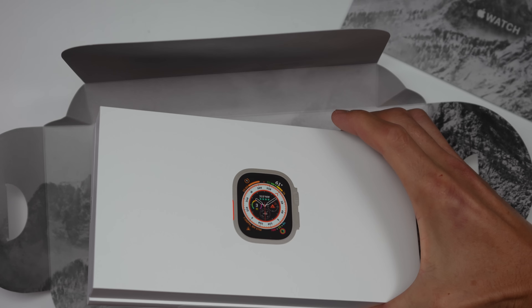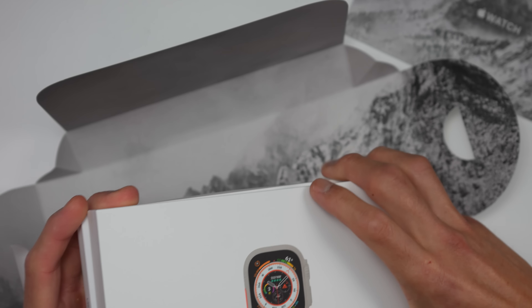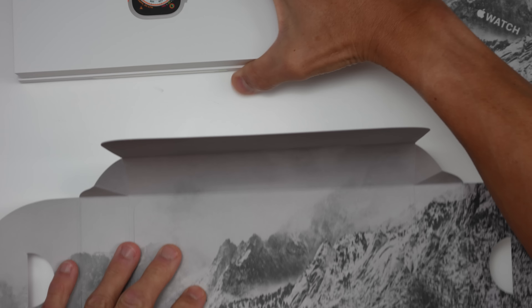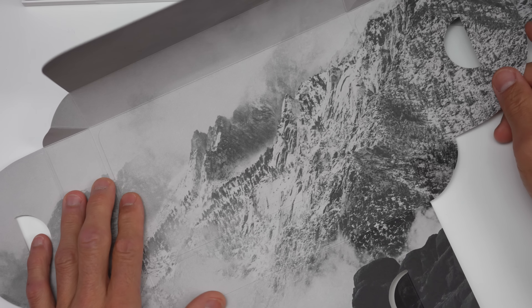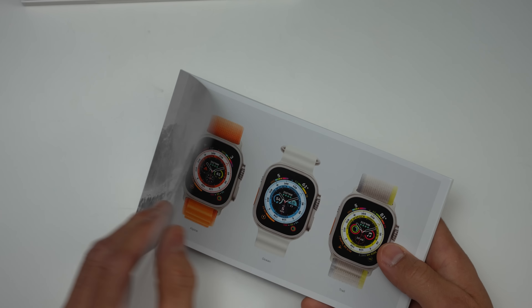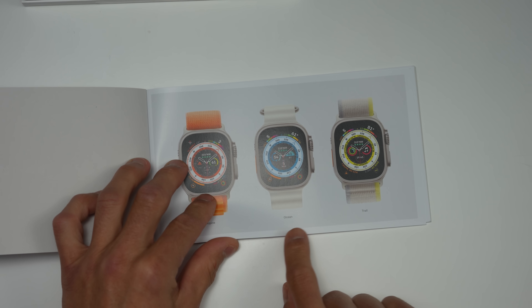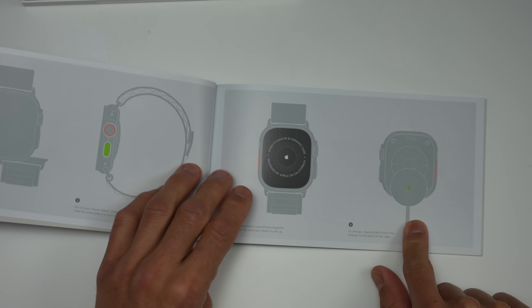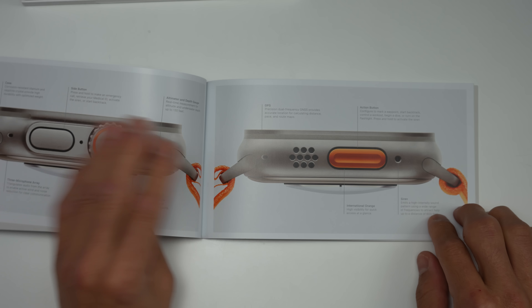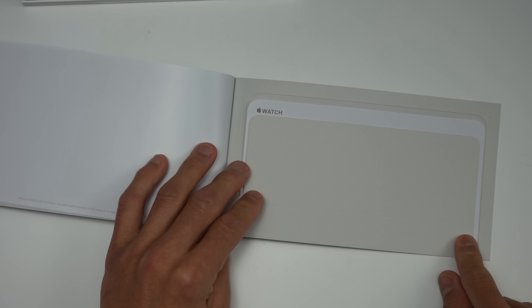We have the case as well as the alpine loop. On the inside of this is a nice background of a mountain. So let's check out this pamphlet really quick. It shows basically all the different options you can get in terms of the band — the alpine loop, the ocean loop, and the trail loop. And then basically a quick start guide showing some of the functions and how you get around the device.